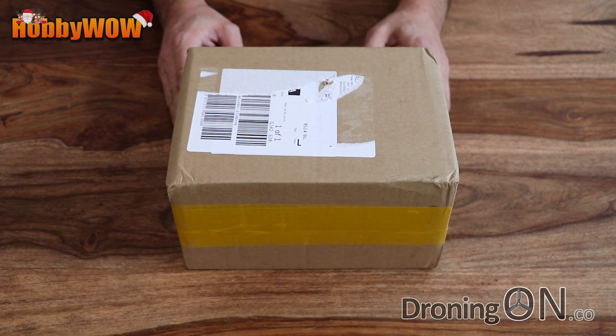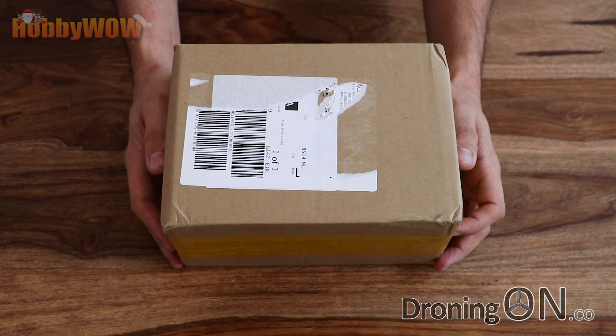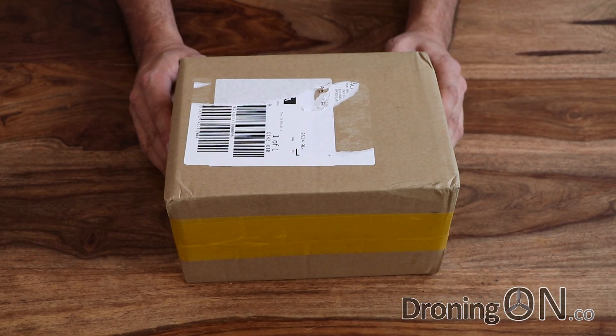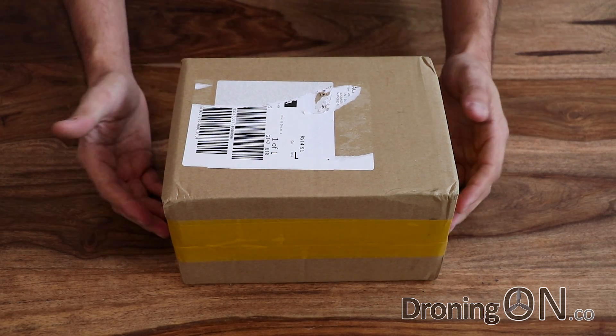So here it is. As I said, Hobby Wow have been very generous in sending us this for review. This is exactly how it arrived. What's also nice about Hobby Wow is that their items don't take four weeks to arrive — this arrived in four days, which is really impressive. Let's get it open.